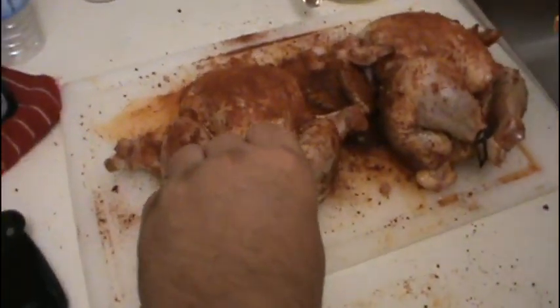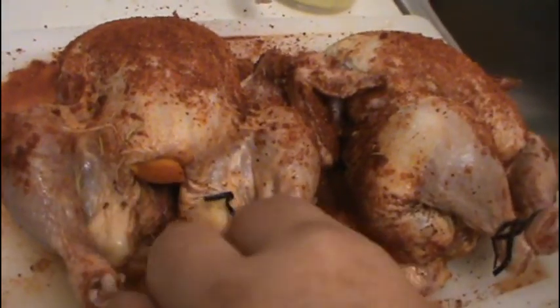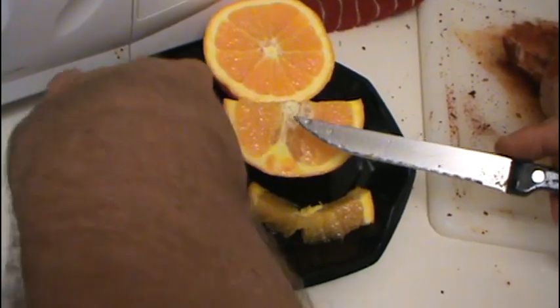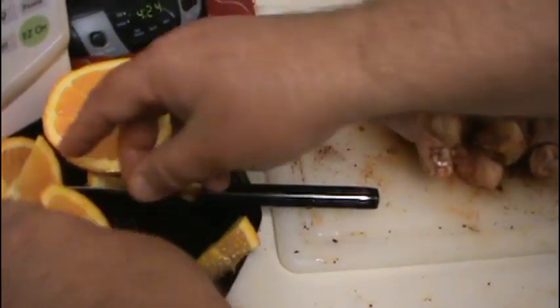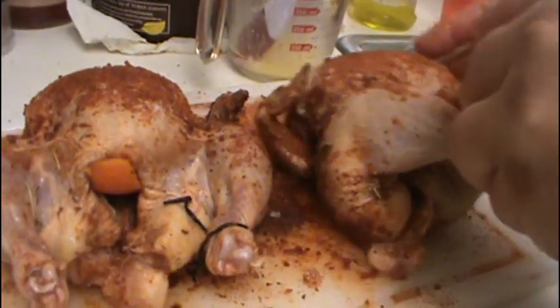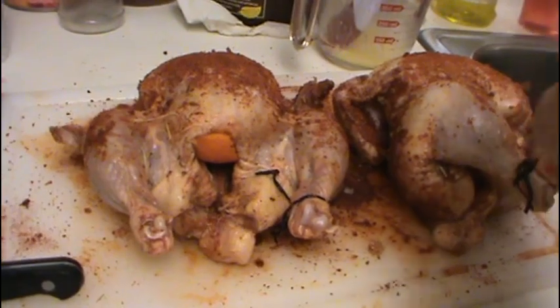I'm out of bags so I'm going to have to grab the chicken with my bare hands. Just kind of stuff the orange wedge into the cavity like that. What that does is give the bird a little extra moisture inside so it doesn't dry out. That one had too much rind on it, so we'll use this one instead — just stuff it into the cavity. Now our Cornish hens are all prepped. We've got to retie the legs and then we're going to put them on the Traeger.